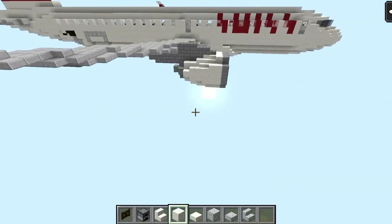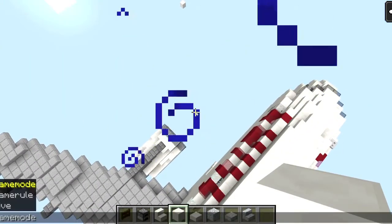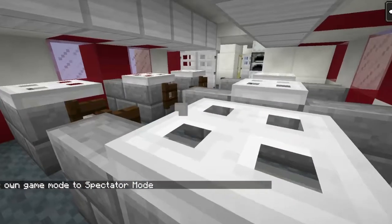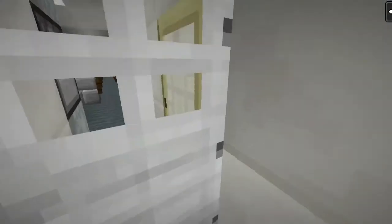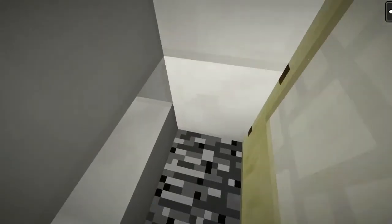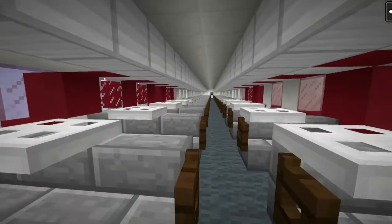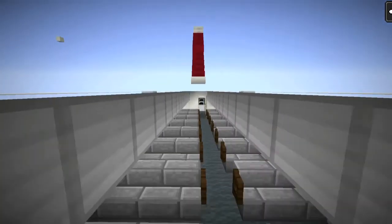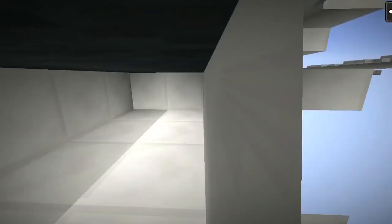Alright, let's check out the airplane. We've got our first class here, we've got our cockpit, we have our lavatory, and we have our galley. We have our class seating, we've got our economy, we have a lavatory here and a lavatory there.